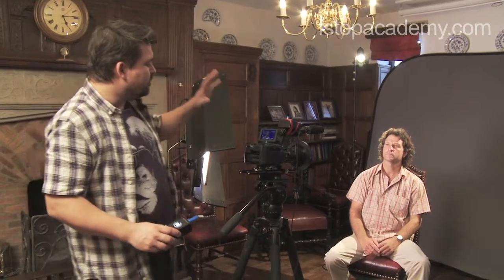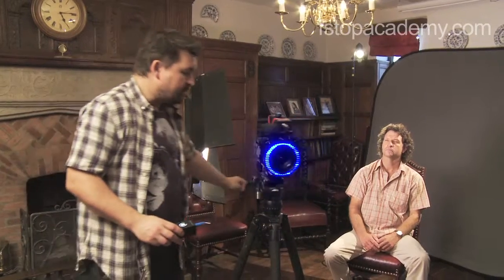Hi, I'm Den Lenny from Airstop Academy and I've been using the Reflect Media Light Ring technology for over 10 years. Did you know that if you wanted to swap from using the blue ring to create your blue screen and you want to swap that to a green screen, you can do it in less than a minute.